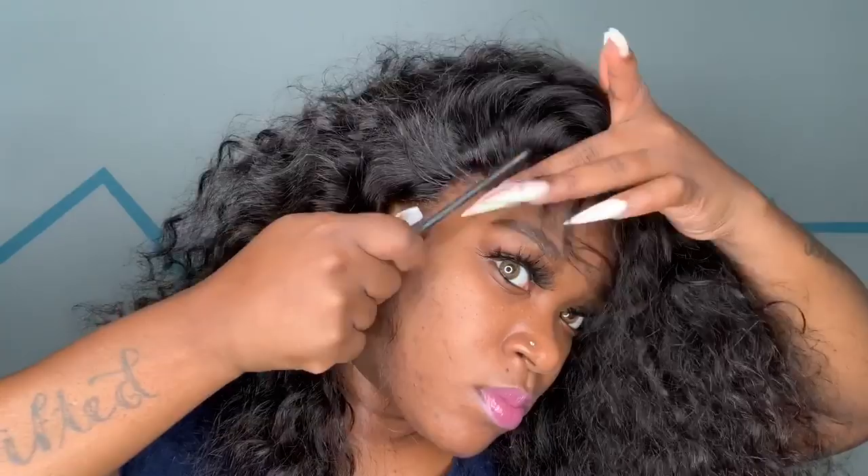Now that I've finished applying all of the hairspray, I'm just going to comb it out a little bit. I'm going in with my wax stick and also my hot comb and just press the roots out a little bit. I don't want it to be too straight — just enough to where it can be kind of smooth and fall how I want it to fall.